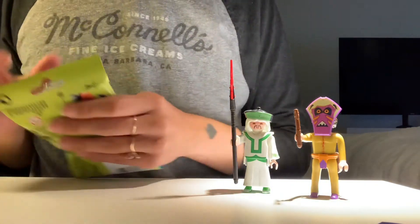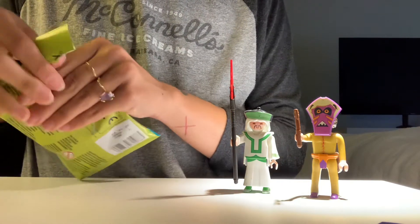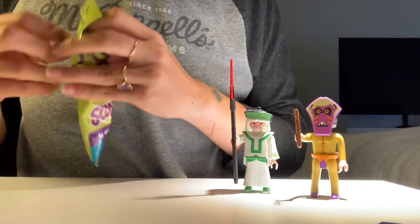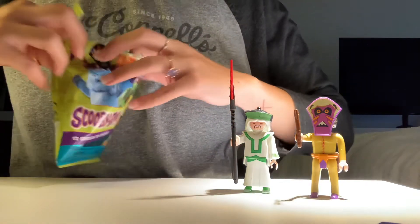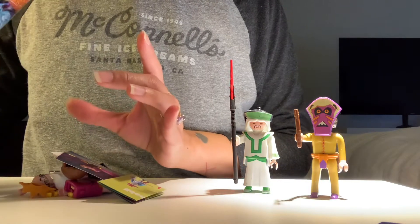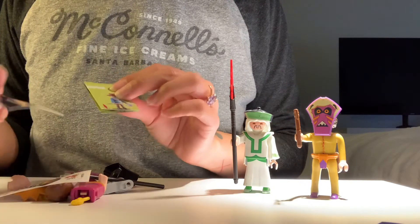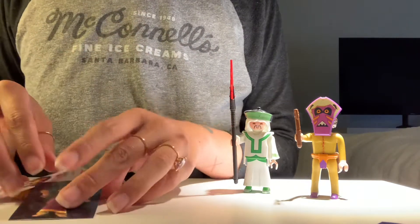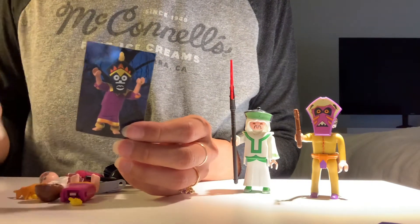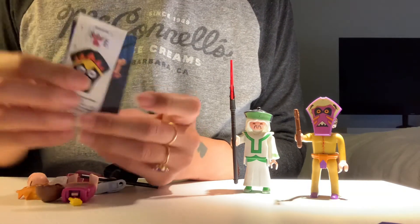Now we're gonna do the very last one. I just want a Halloween head, dude. Another witch doctor. Oh, this witch doctor has glasses. Yay, this witch doctor. This is our witch doctor. And this one is witch doctor — legitimately witch doctor. The other one is Indian doctor.